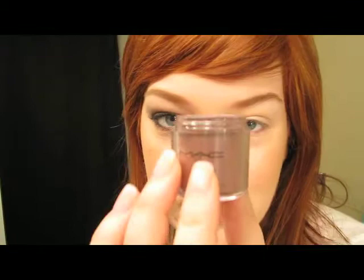Sometimes even if I use a really good base it still creases, so I'm going to try and get it as close as I can for you guys. I just kind of want a sticky base for all my colors to grab onto, just on the lid.